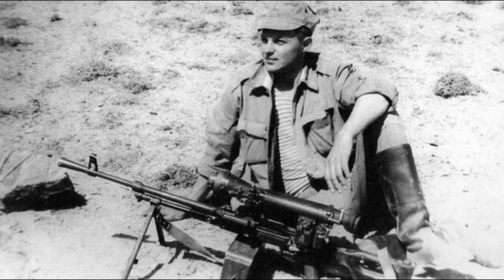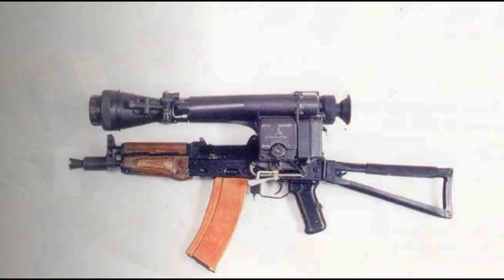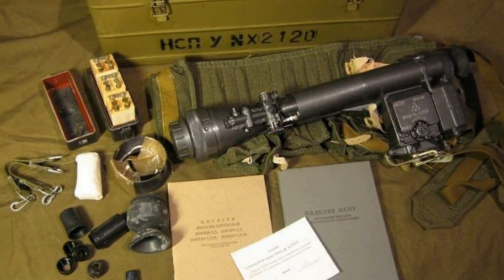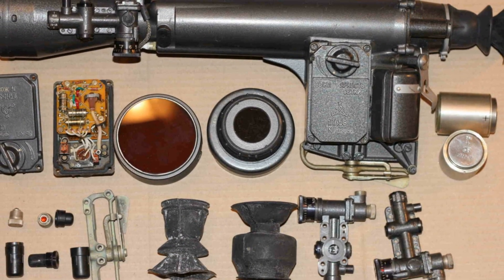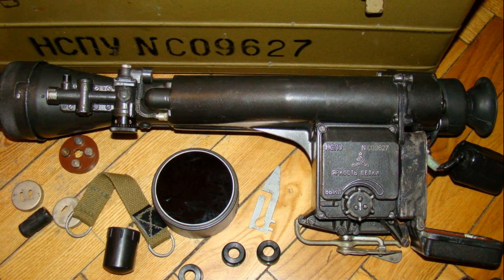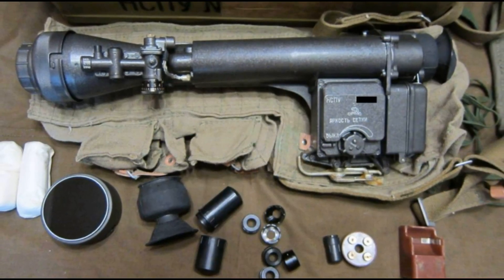Let's start by looking at what this night scope actually was. The device was developed in 1970 by the scientific and production enterprise Orion. The scope itself weighed 2.2 kilograms and the full kit 8 kilograms. It had a magnification of 3.5 times and provided visibility up to 400 meters in natural nighttime conditions. According to the manufacturer, the batteries ensured uninterrupted operation for six hours.